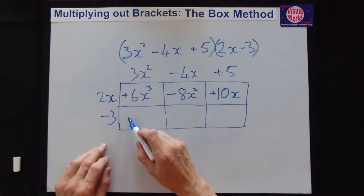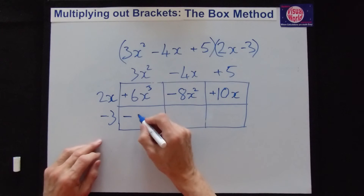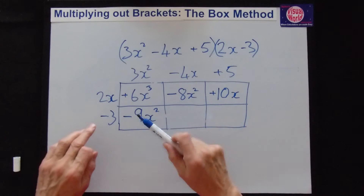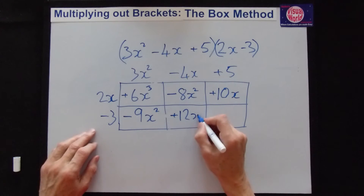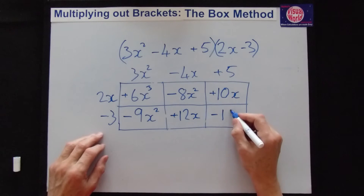Onto the second row. Minus times plus is minus, 3 times 3 is 9, and we've only got x squared — so minus 9x squared. Next: minus times minus is plus, 3 times 4 is 12, and we've just got an x — so plus 12x. Last box: minus times plus is minus, 3 times 5 is 15 — so minus 15.